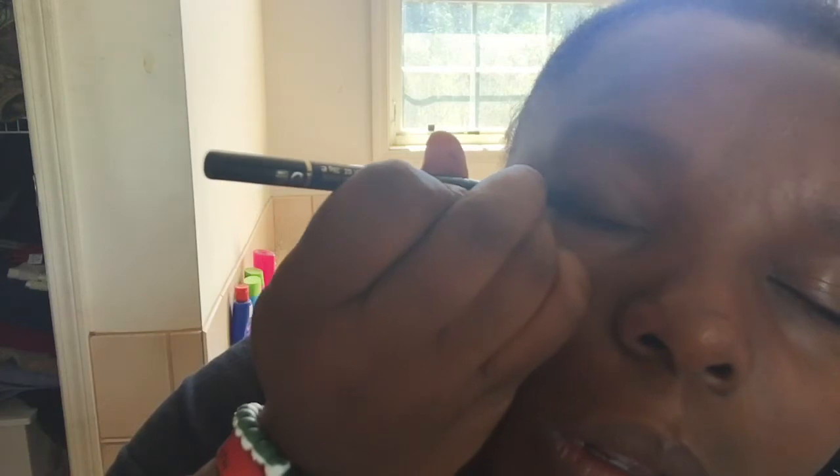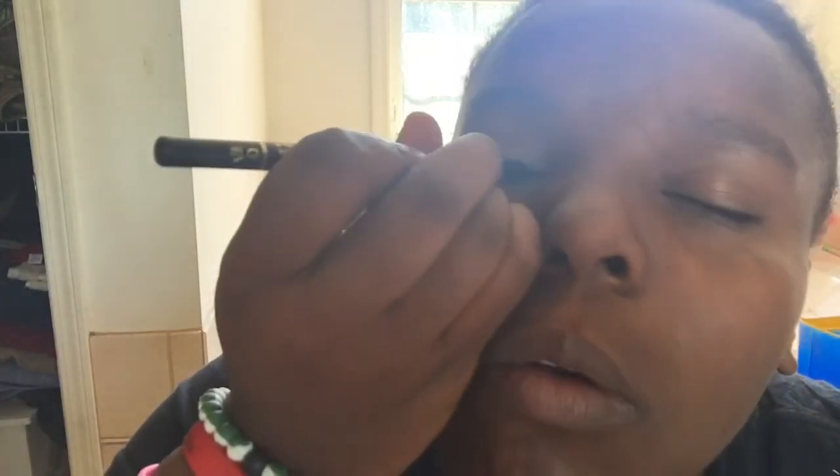What I do is take the eyeliner brush and I mark and go over the top of my lid. I only go over it once because it's going to be hard to take off later. Actually, I'll go over it more times so it can be perfect. Then I do the same thing to the other eyelid.